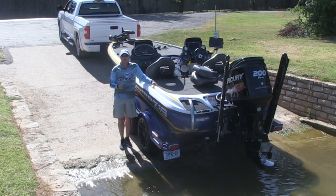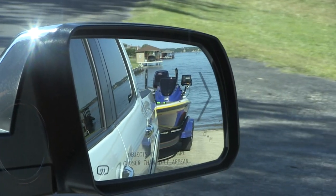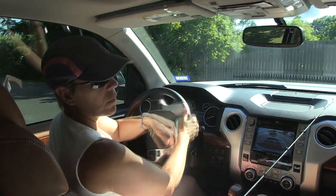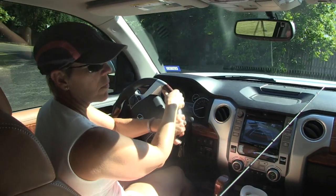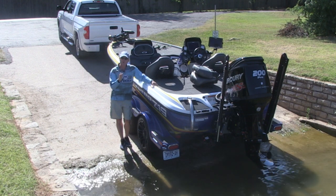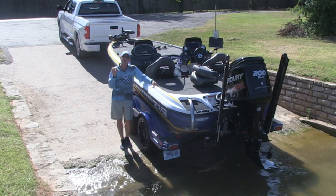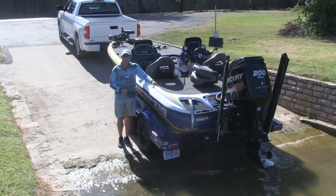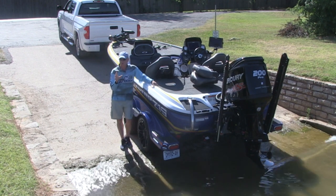Conversely, you look in the right mirror. If that trailer begins to go out of alignment into that right mirror, or to the right, you turn the steering wheel to the right. It's a simple correction — turn the steering wheel in the same direction that the boat trailer is going out of alignment.